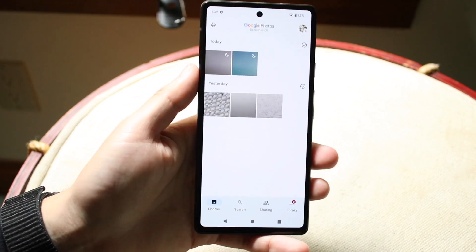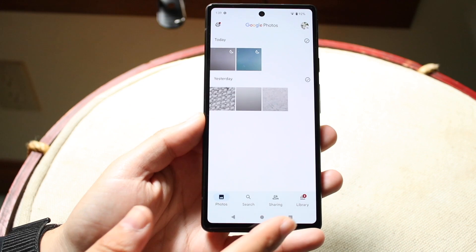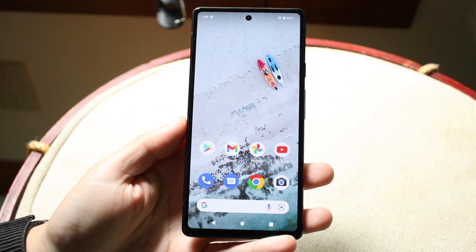If you want to see your screenshots, you go into your Google Photos. You'll basically be able to see your screenshots by clicking on the library icon in the bottom right corner, going through screenshots right here, and you'll be able to see all of them there.